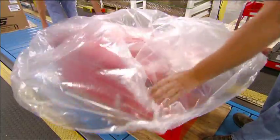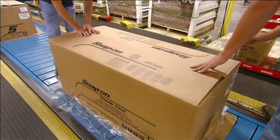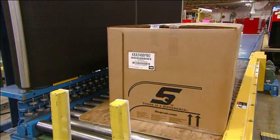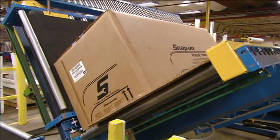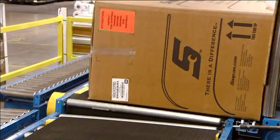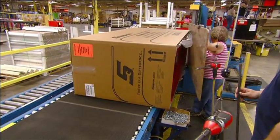Workers encase the mega tool chest in plastic and cardboard, then tip the unit on its side and send it down the line to get wheels. The prepackaging prevents dents and scratches along the way.